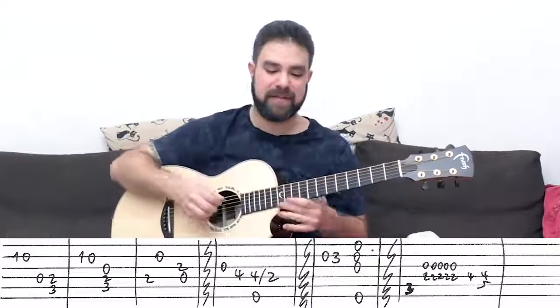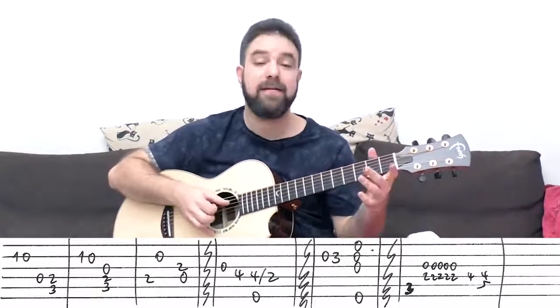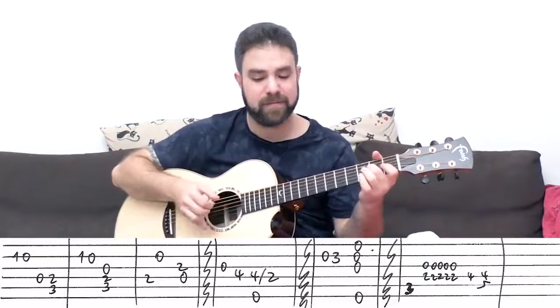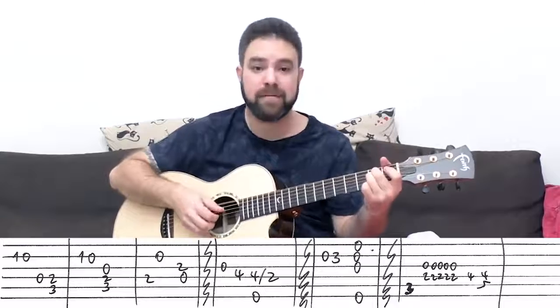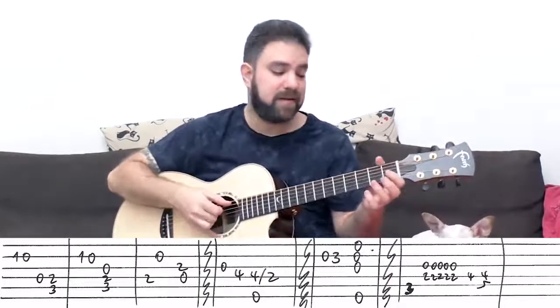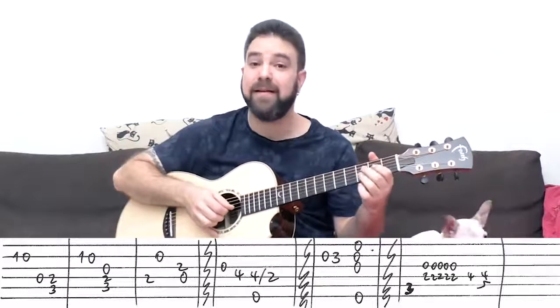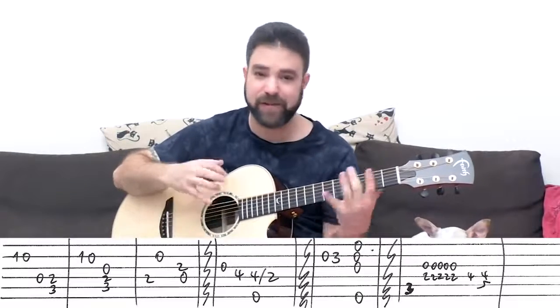Let's play it from C... D... and then G... and then C... C again... D... and then E minor. And after you slide, you can arpeggiate, you can fill in the space. The second time it's E minor again — you can arpeggiate anyway you feel like, any way your fingers want to play it at the moment.